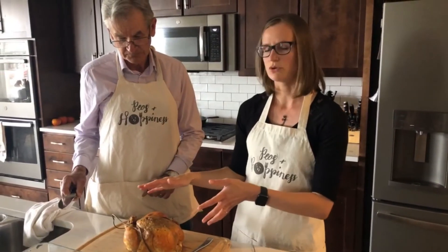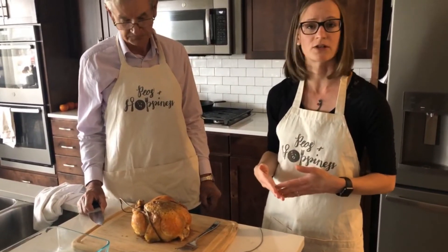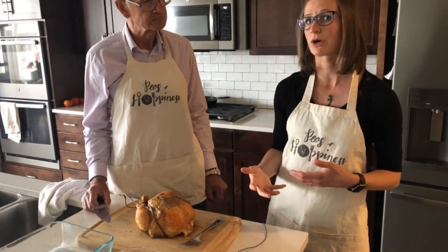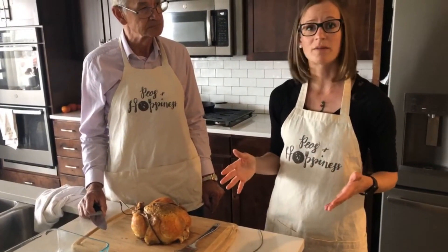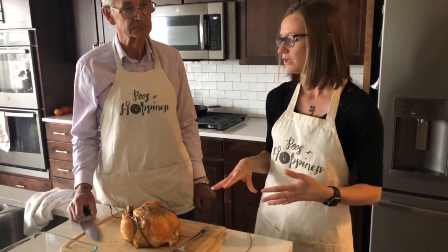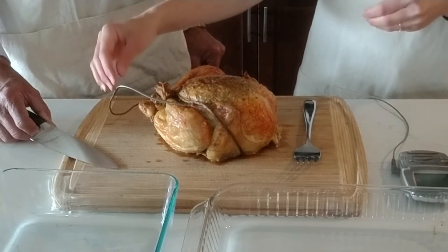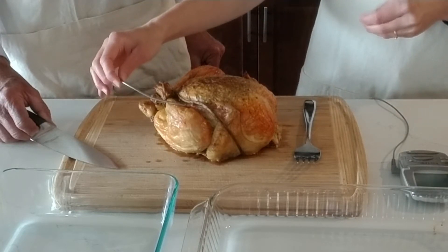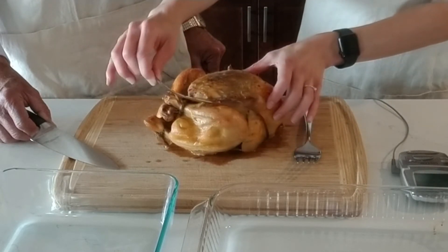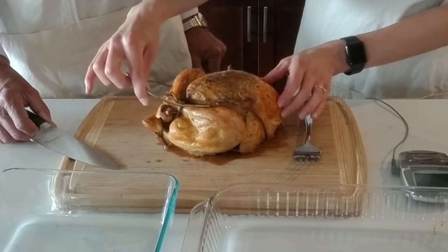I always recommend cooking the bird based on temperature and not based on time, because the size of the bird will make a really big difference in how long it takes to cook. Typically, you would cook the bird for about 15 to 20 minutes per pound, but that can vary quite a bit depending on whether it just came out of the refrigerator or was at room temperature before you put it in the oven. You'll want to find the thickest part of the bird to insert the thermometer — right in between the leg and the breast in the thickest part.